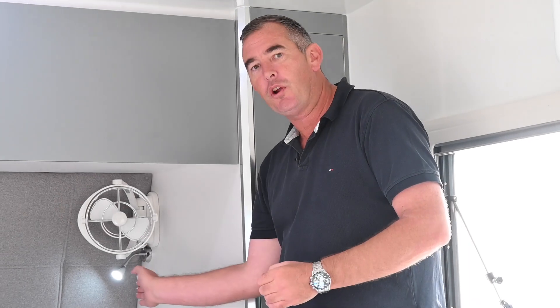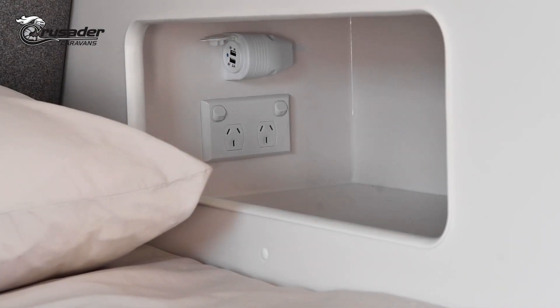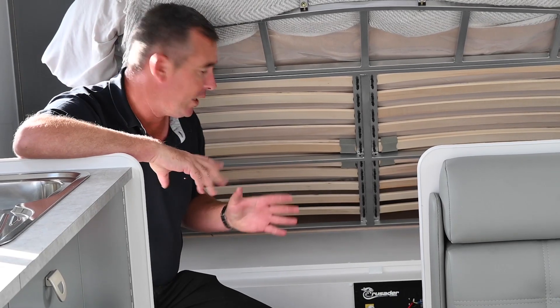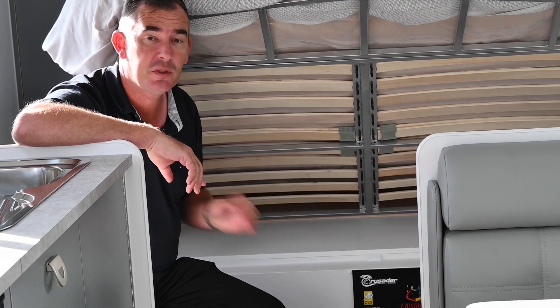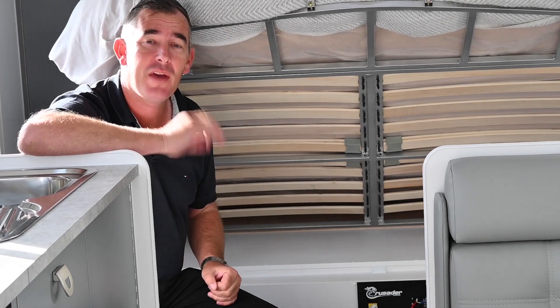You've got a reading light on both sides, two Sirocco fans as standard, and a nook on each side with a double USB port and a 240-volt power point. There's ample storage under the bed, and the battery management system is powered by BM Pro. It also has a 170-watt solar panel along the roof as standard.